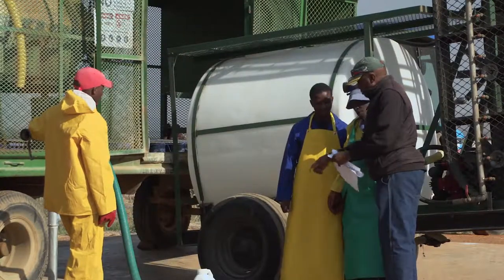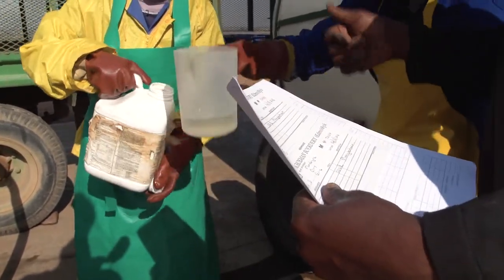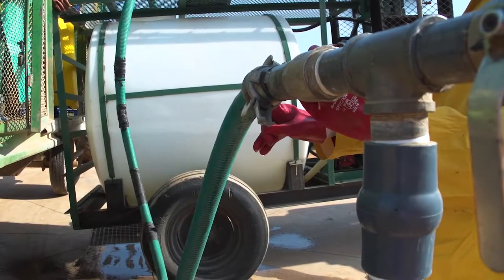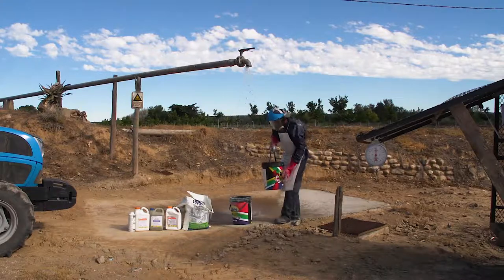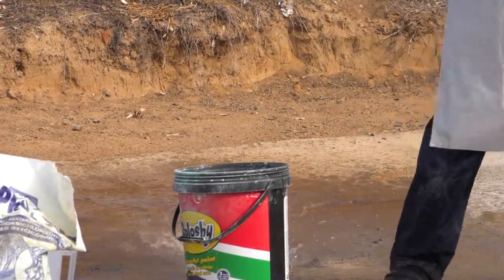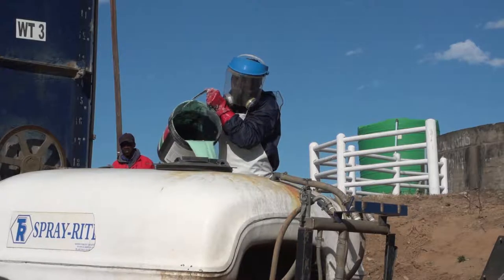After you have identified the volumes of the agrochemicals that you need, do as follows. Accurately measure the agrochemical using the appropriate equipment. Fill the spray tank halfway with clean water, running it through a coarse filter to make sure there are no particles that can block the spray nozzles. If the product label indicates that pre-mixing is required, add the measured volume of agrochemical to 10 litres of clean water in a bucket and mix thoroughly with a metal stirrer. Then add the mixture to the spray tank half full of water.